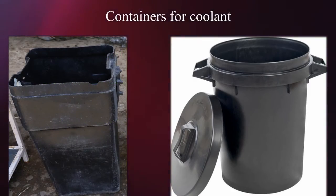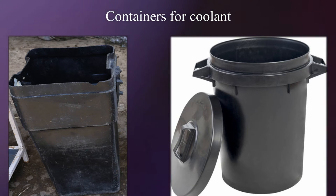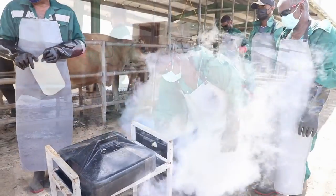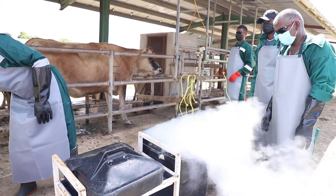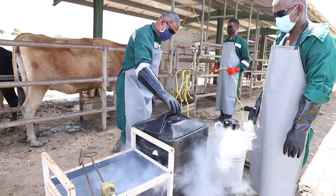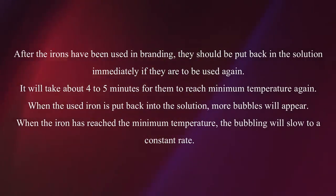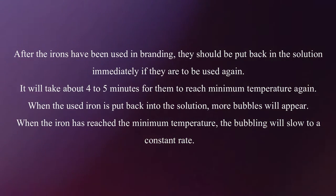Use either metal containers or plastic bins with a cover. Select a container large enough to accommodate all the irons needed. The refrigerant solution will bubble profusely when dry ice is added. As the solution is cooled, it will reach a steady rate of bubbling. The solution will be cooled to its minimum temperature in 5 minutes. It will take about 10 minutes for the irons to reach minimum temperature when they are first immersed. After the irons have been used in branding, they should be put back in the solution immediately if they are to be used again. It will take about 4-5 minutes for them to reach minimum temperature again.